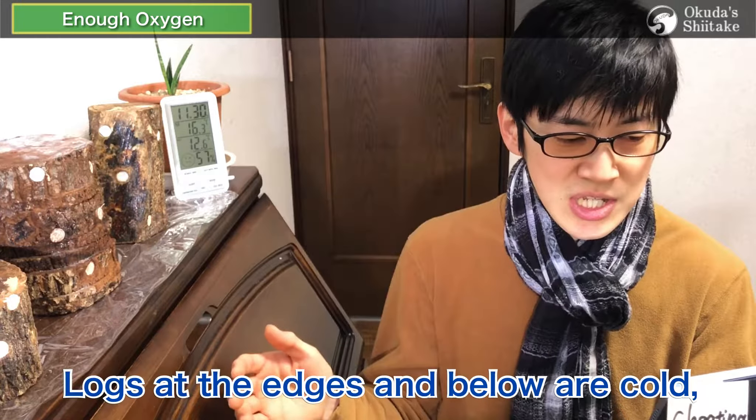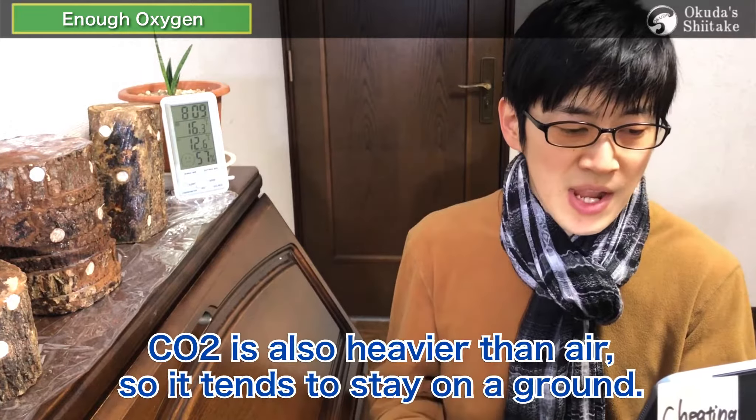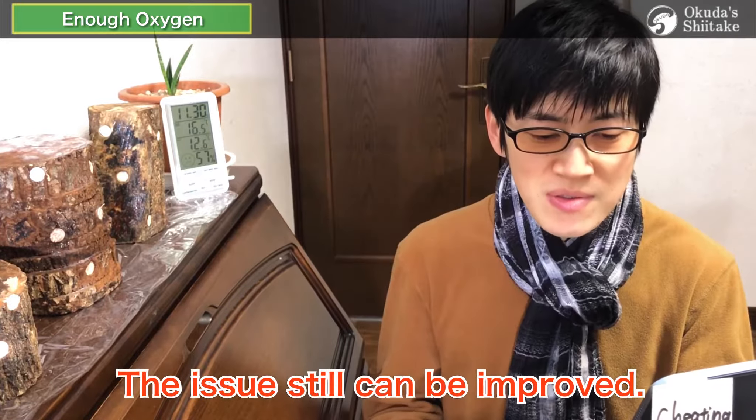This is pretty hard to create a stable and good environment because logs at the edge and below are cold, while the logs at the center and above are warmer. CO2 is also heavier than air, so it tends to stay on the ground. It can be improved, so please try to deal with it. We also research this every year.